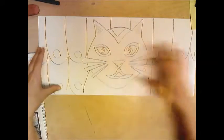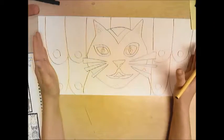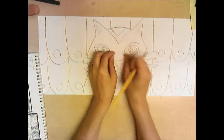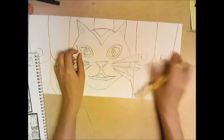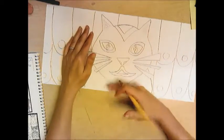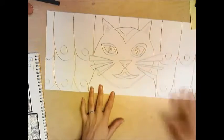Notice on this long sheet of paper how big my animal is and how much leftover space there is for the pattern. You don't want to draw your animal real tiny or off to the side — you want to get it right in the middle and make it go from the top to the bottom. You want it to be a large face portrait.